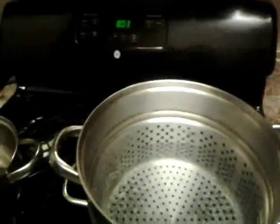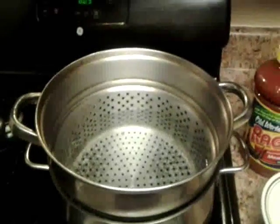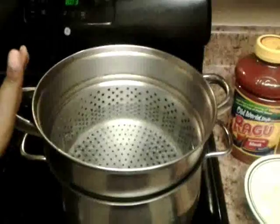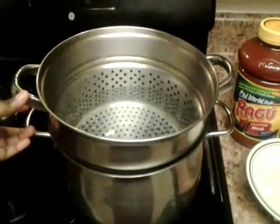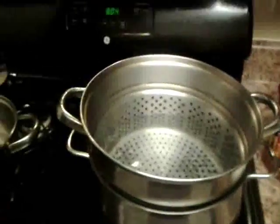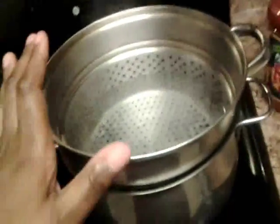What it is y'all, this is your girl Giggs, welcome back to the channel. This is going to be another edition of Giggs Plate. Tonight I'm making baked spaghetti. I already have my big pot of water boiling right now. It's just regular water — I'm gonna put some salt in it and a dash of vegetable oil so the spaghetti won't stick.